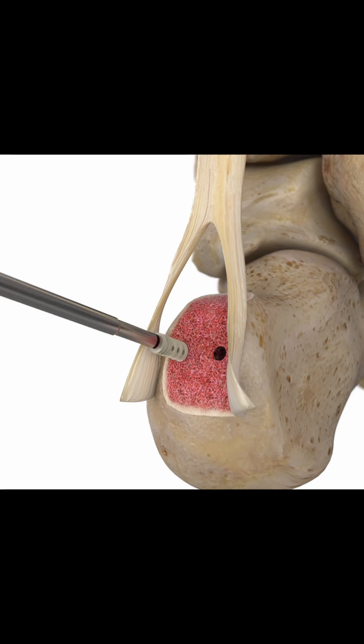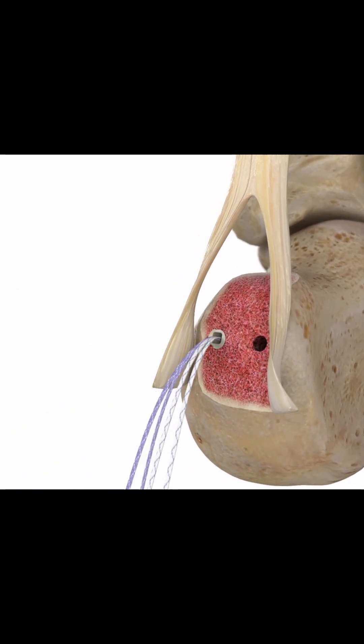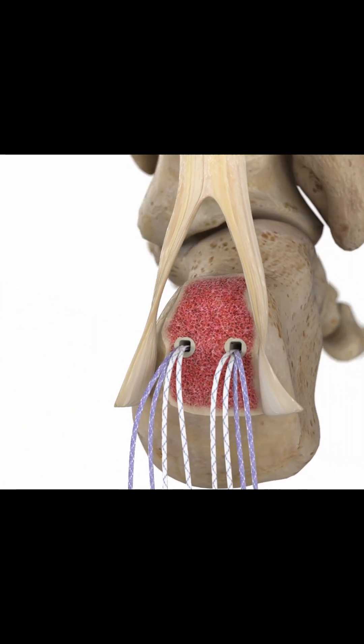The Alphavent anchor is screwed into one side. Repeat the step, placing two anchors in the proximal rows.